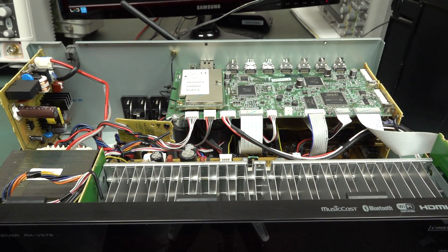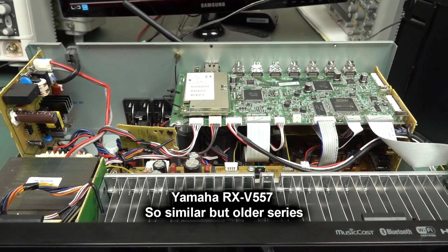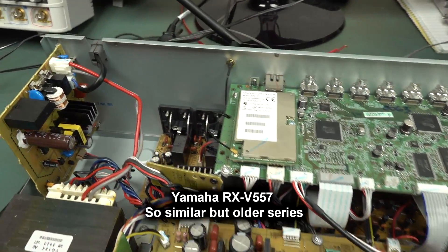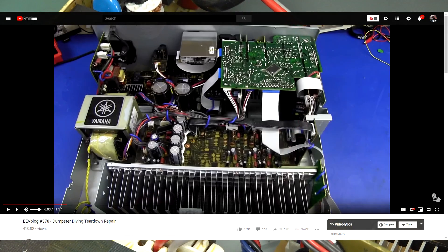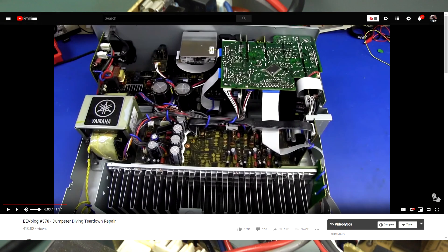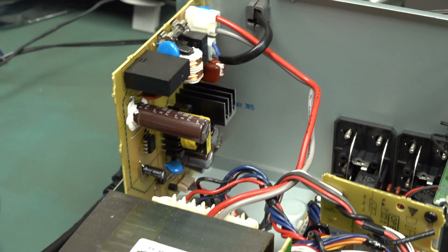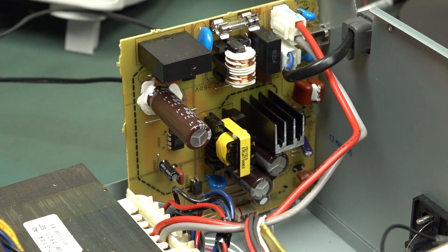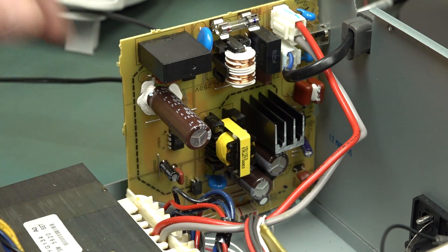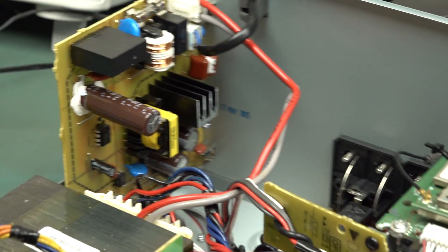Let's have a look inside. I have found a Yamaha before in the dumpster - it was quite a few years ago. I did a repair video on that, so I'll link that in, because that board down there is kind of familiar. Not sure if it's the same one from the previous repair. Nippon Chemicon caps - fantastic, top quality.